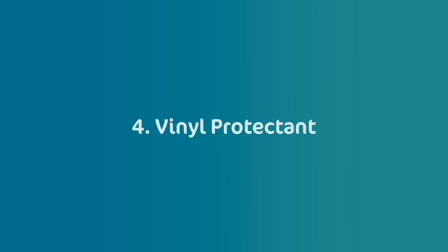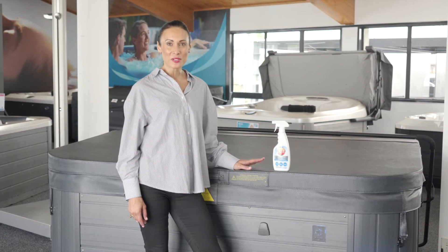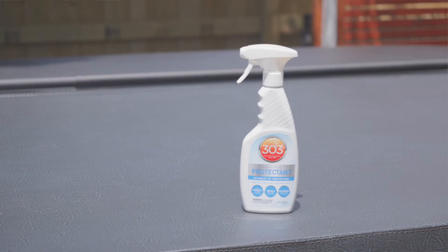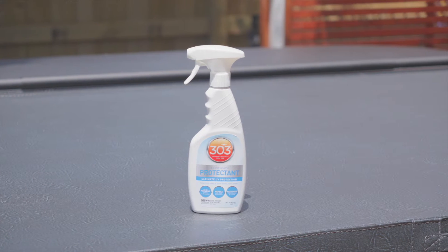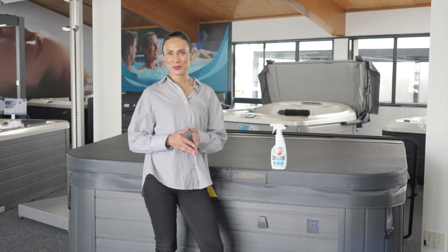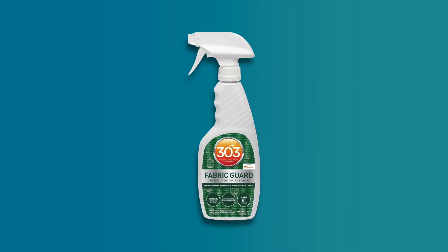Vinyl protectant. Although your spa cover is protected against ultraviolet light from the sun, sunlight ultimately breaks down everything and can deteriorate the vinyl on your spa cover over time. To make sure your cover lasts the distance, we recommend using a UV screening product like the 303 Vinyl Protectant for vinyl covers. For other types of materials such as the Prolast material used on some Jacuzzi covers, use the 303 Fabric Cleaner only.